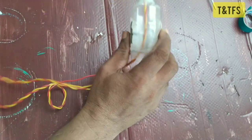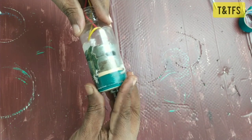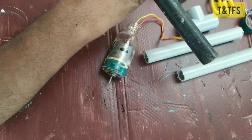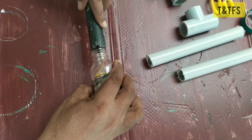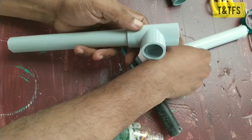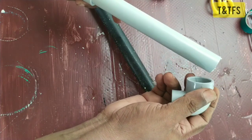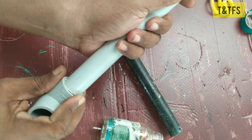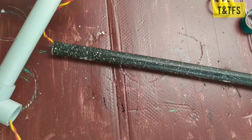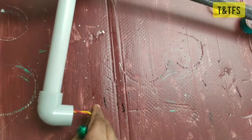This is the case of the PVC pipe, and the wire is attached to the PVC pipe. The pin is on the PVC pipe — put the pin on the pin. This is the wire.